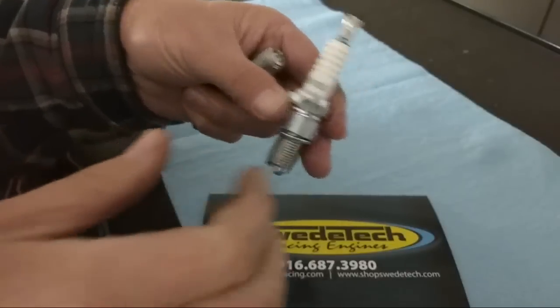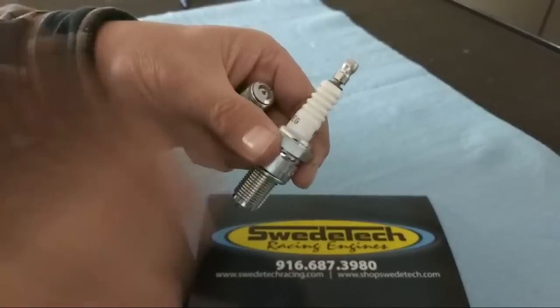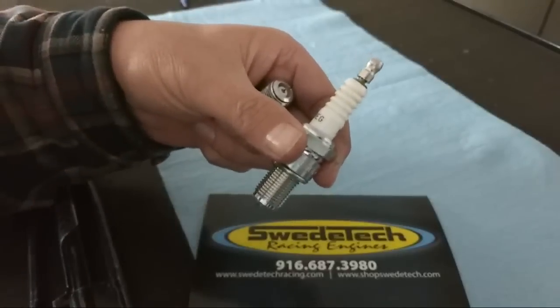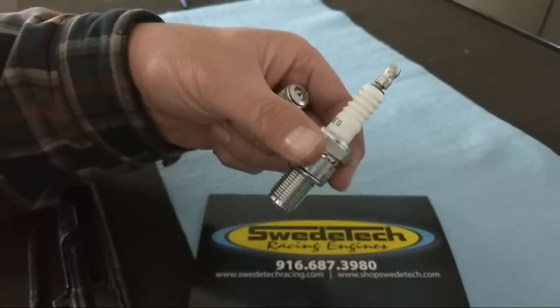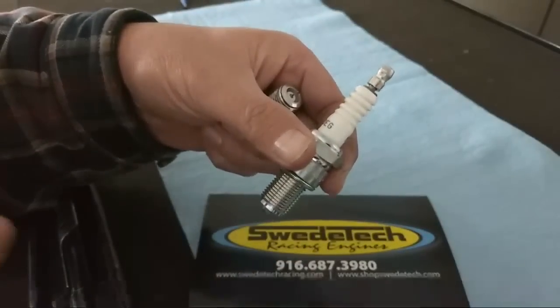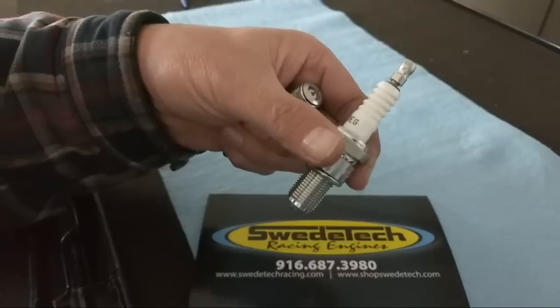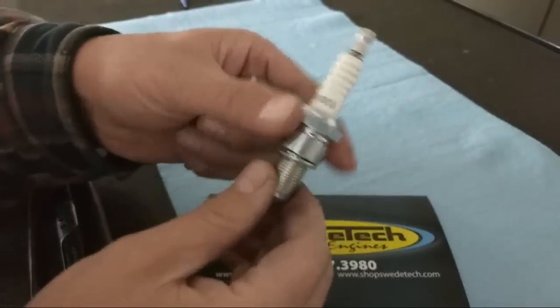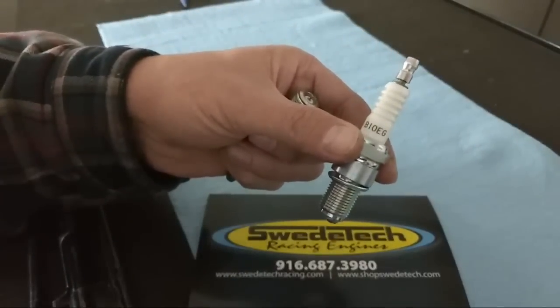That's based on the 2018 rules. Same with SCUSA — if you're running the TAG class, they have two options available for the X30 class. Off the top of my head, I think one of them is a 6252 or R6252 — I have to double-check that. But it's in the rules; it's a spec plug. Make sure you run the spec plugs.